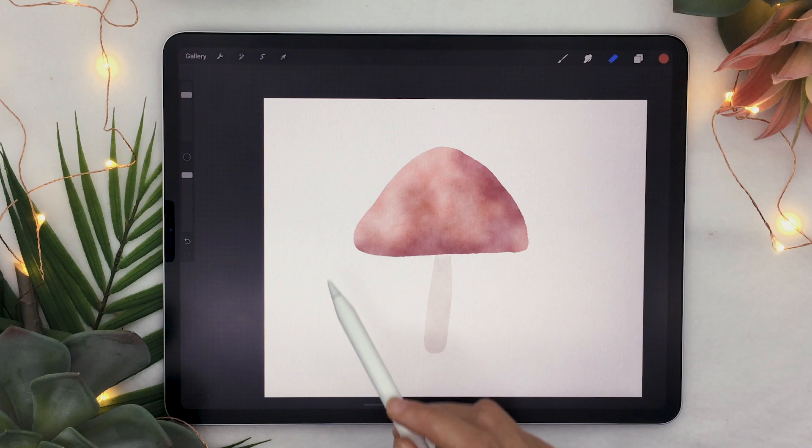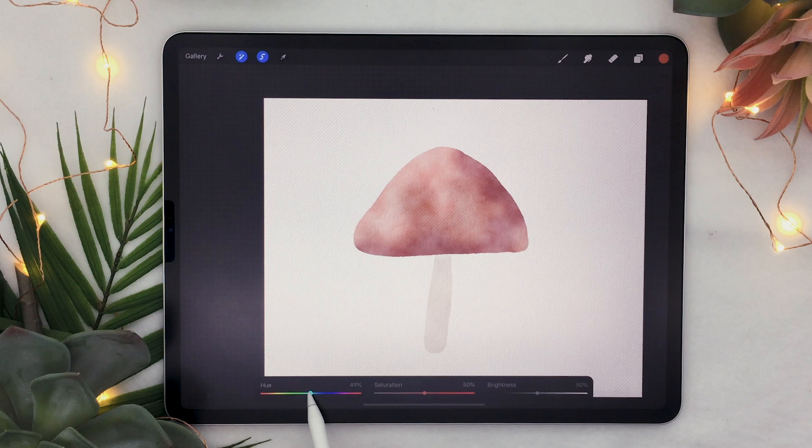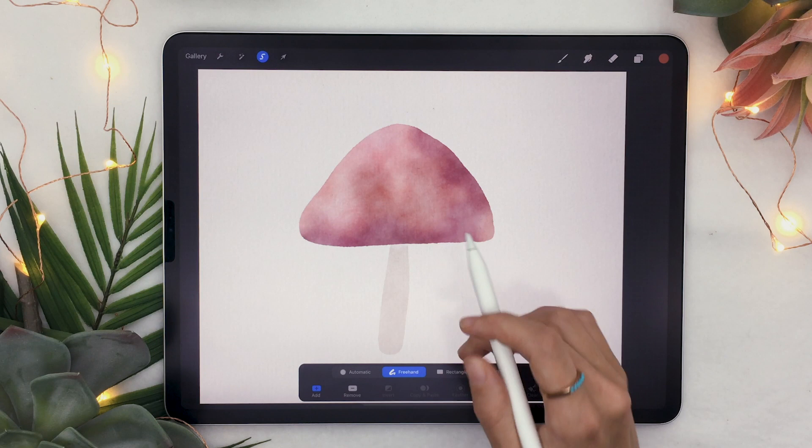We're going to do one more selection — a funky one, it doesn't matter where it is — and feather this one around 50 percent. This time we're going to change the hue a little bit. If you go crazy it becomes a totally different color, but basically that's going to make your artwork a bit more interesting and vibrant. We're going to do a similar technique on the stem, so go back to your selection tool making sure your stem layer is selected.